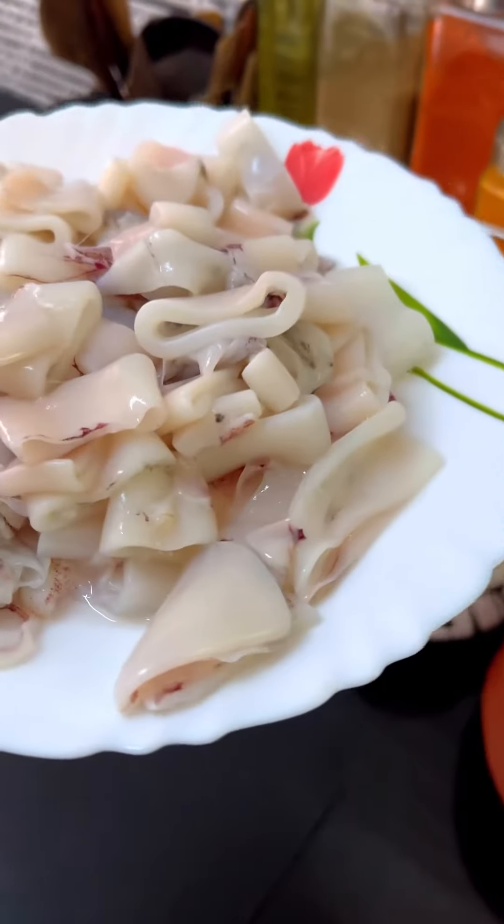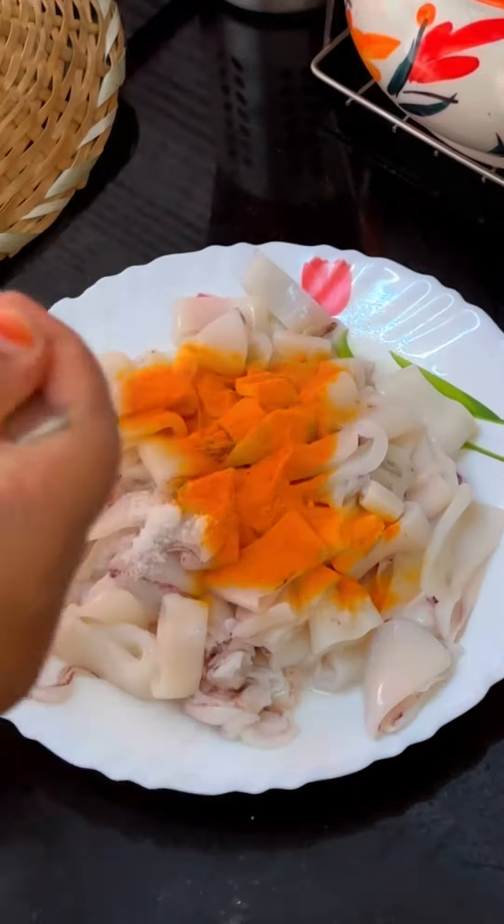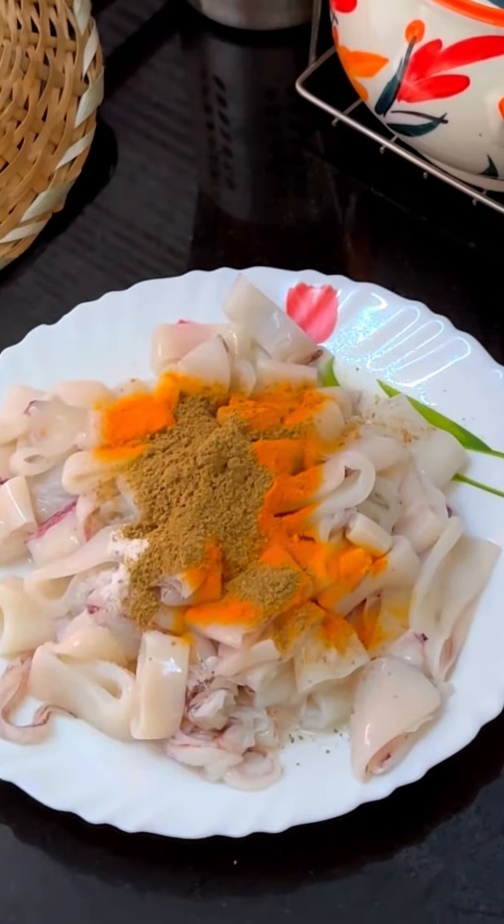If you want to fry it, it will be perfect for you to cook it. Now, let's put it in the oven.